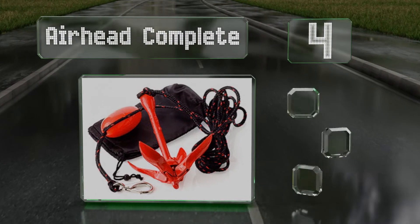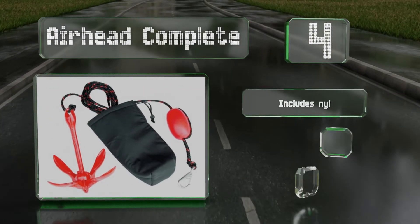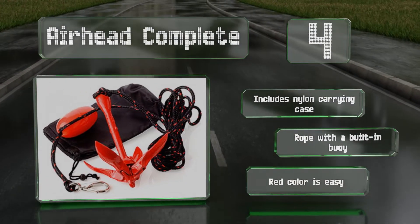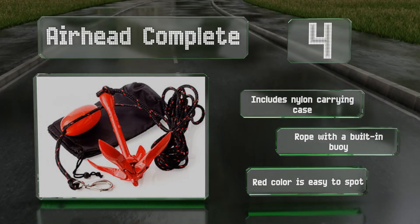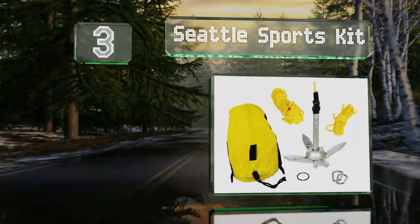At number 4, a nifty collapsible model designed to hold in mud, sand, gravel, or rock, the Airhead Complete is compact enough to fit under boat seats and in storage compartments. A durable protective finish helps keep it in good condition. It includes a nylon carrying case and a rope with a built-in buoy. The red color is easy to spot.